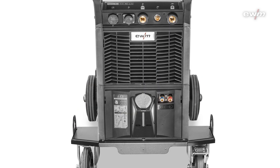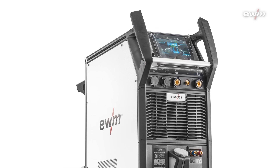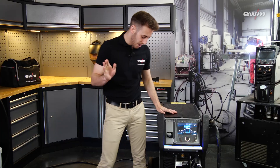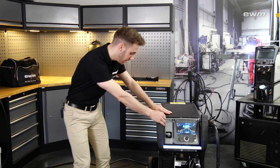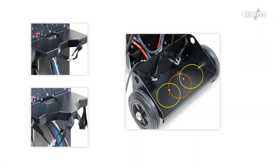First, the most obvious: the Tetrix XQ is now available with our XQ housing system. Our new housing system is available in three different floor assemblies. The first one is with our standard wheels, the second one is where you can put in one gas bottle, and the third one is where you can put in two gas bottles.